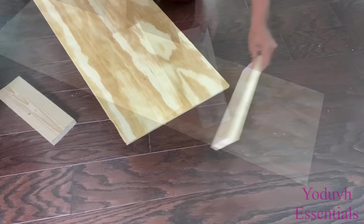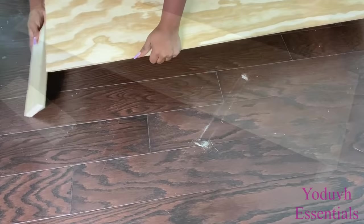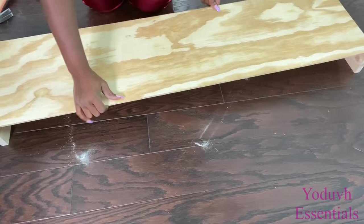For the second idea you can use wood and thicker woods by the sides. This is similar to what I already did before but the only difference is with this one you use wood. The other ones I used Dollar Tree items in making the board.